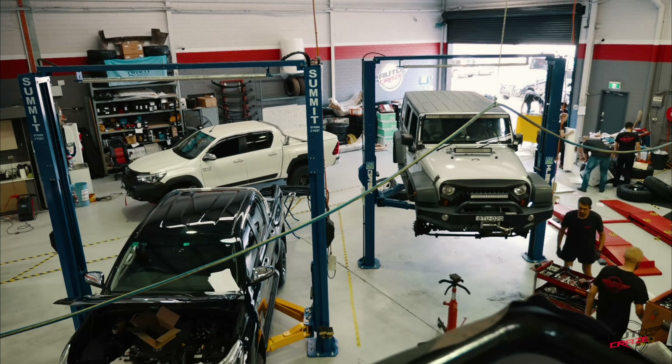So Peter over here has brought us his JK Wrangler. He wanted to lift it, put some 20s on, put some 305 muddies — and we did just that. Peter's happy. We put the airboards on as well, and the hood, just to give it a final touch.